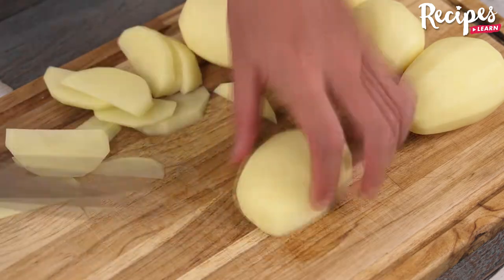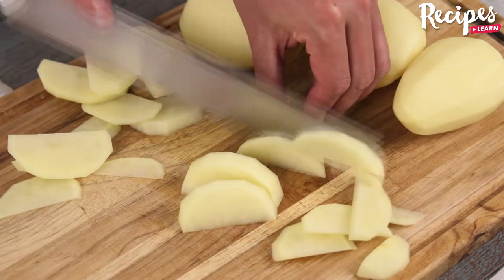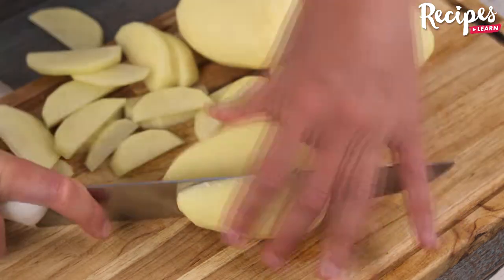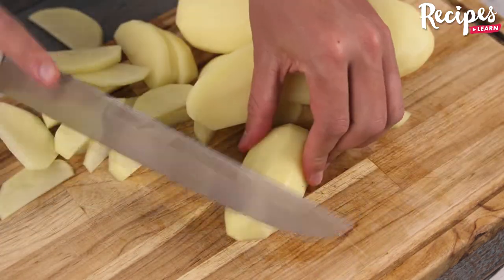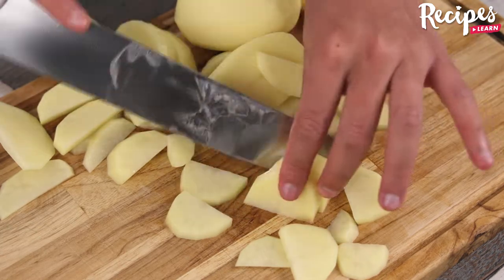Let me know if you have a recipe for beef mince with potatoes — I'd love to know. And before I forget, tell me where you're watching us from so I can send you a special hug. Today's hug is for Braun Wendy from Jamaica. I'm happy to hear you're loving our recipes.